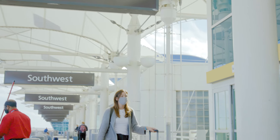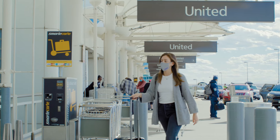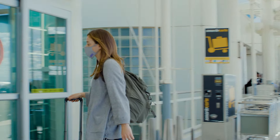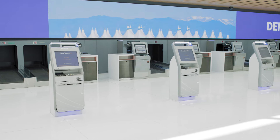After getting dropped off on either the east side of the terminal for Southwest Airlines or the west side of the terminal for United Airlines, you'll walk through the doors and see the new state-of-the-art check-in areas at the center of the terminal on Level 6.